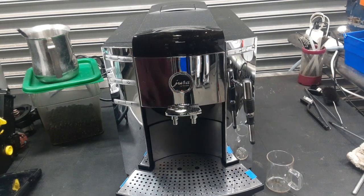Hello everyone and welcome back to Canine Coffee. Here we have this beautiful Jura Impresa F9 Espresso machine.